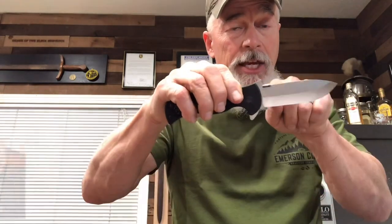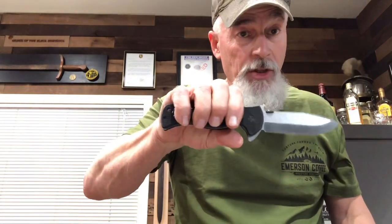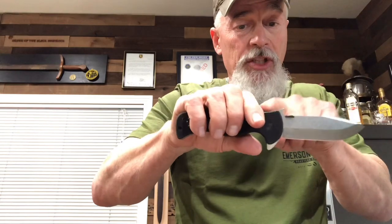It also has that thumb button on top, so you can open it up like a conventional knife — one-hand opening. So it's a triple play opener, meaning you've got the flipper, the wave, and the thumb button. It has a very strong blade called a bullnose blade, ground on both sides.